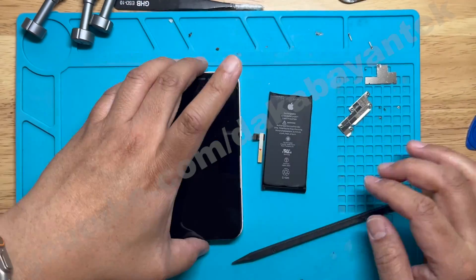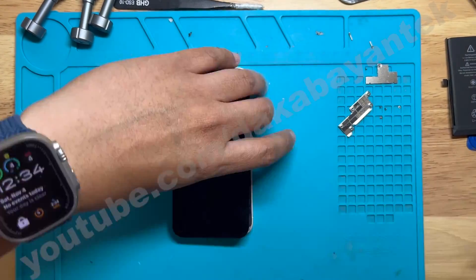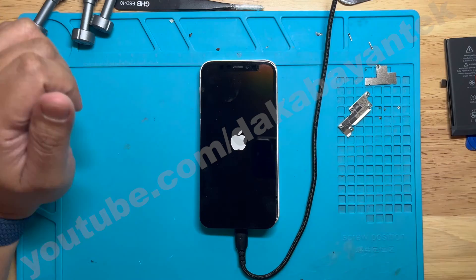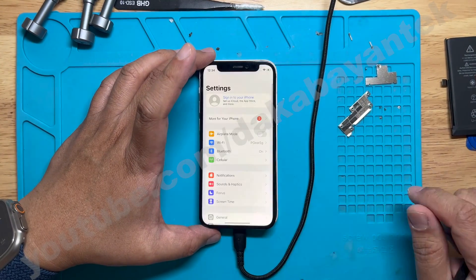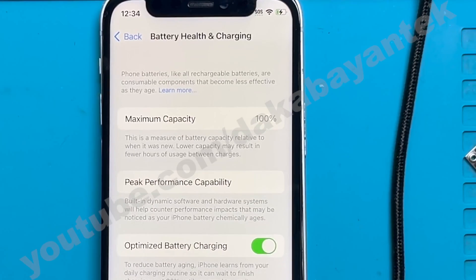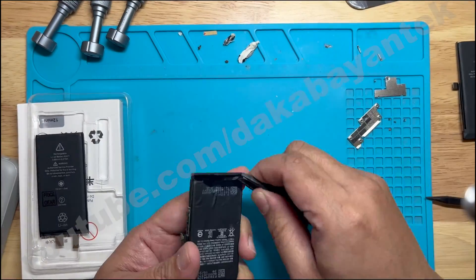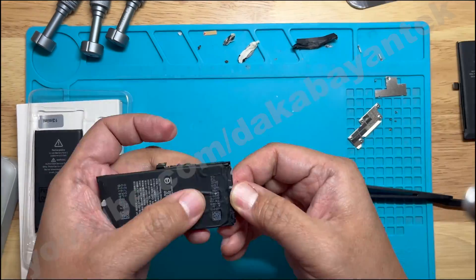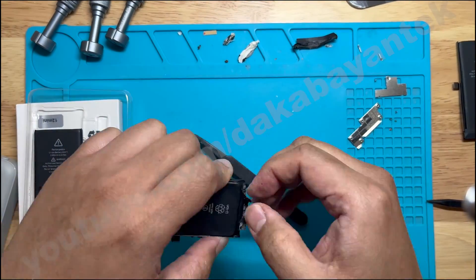Wait for the important battery message to come out, then turn the phone off again, remove the third-party battery, put in the old battery with the tag-on flex, and wait for the important battery message to disappear. Once that is done, we proceed with the next steps — taking out the old battery and moving on to replacing the actual battery cell.